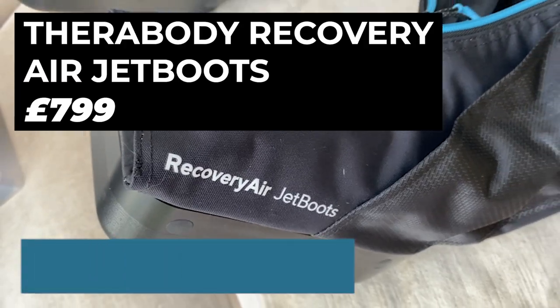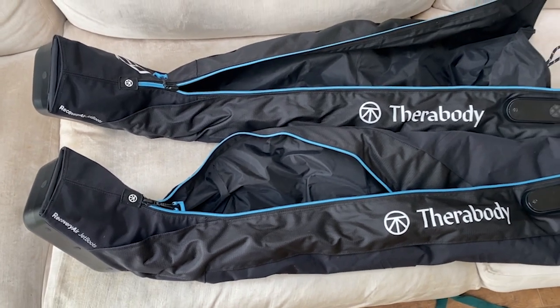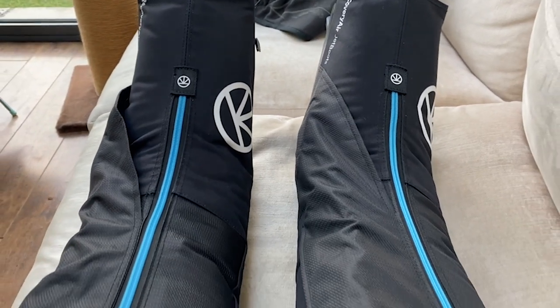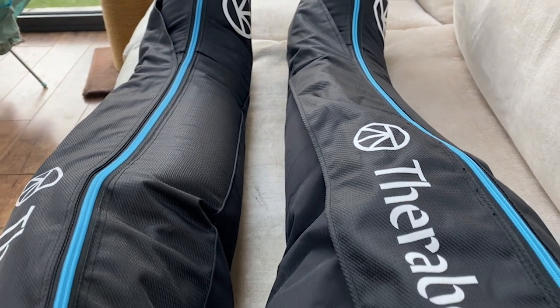My first piece of kit this month is compression boots, specifically the Therabody Recovery Air Jet Boots. Compression boots are essentially long sleeves that fit over your legs and fill with air to give you a massage, done in a very scientific way to promote recovery in between hard runs. I've been a bit of a skeptic about these because they're very expensive, but I've been writing a feature this month and tried out a few of the boots, and to be honest I've really enjoyed using them.